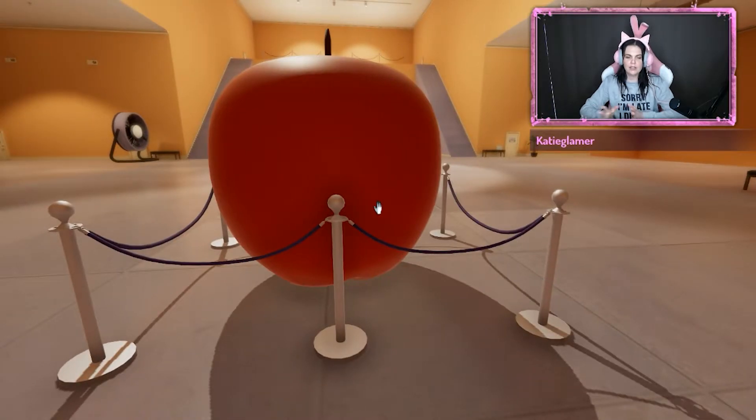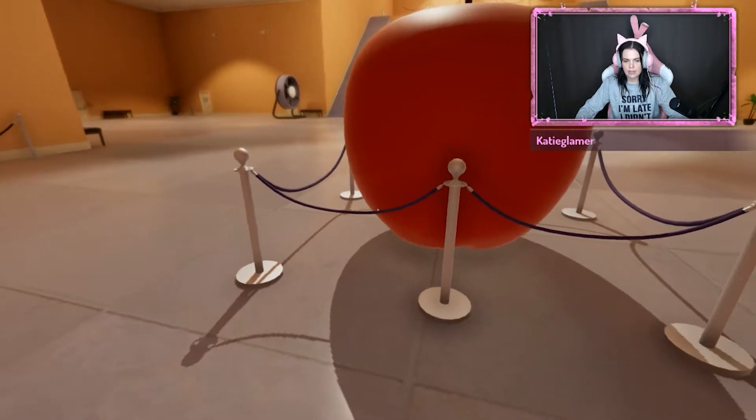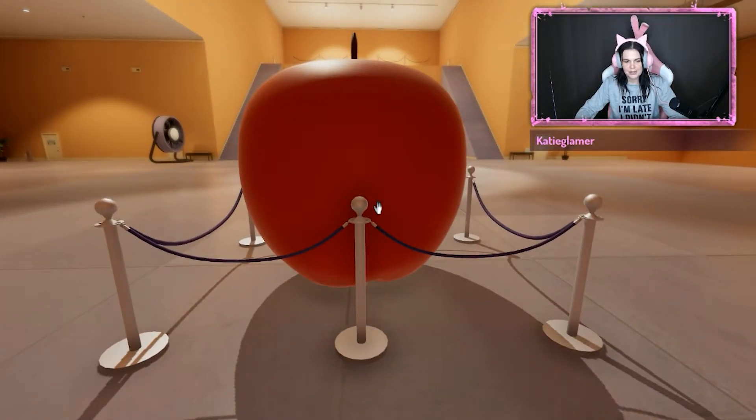Hello! I thought I would make a video on this puzzle because it took me seven million years to work out how to do it.